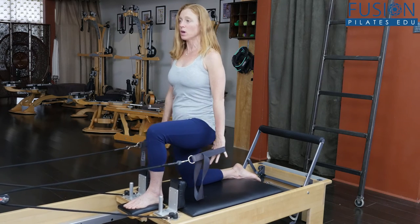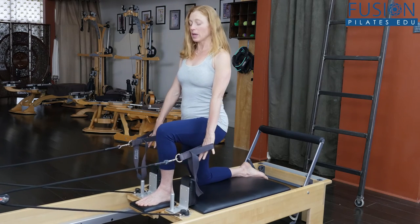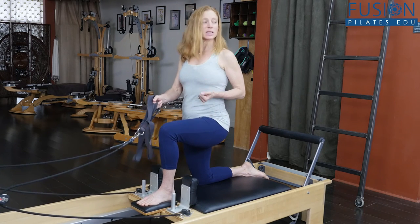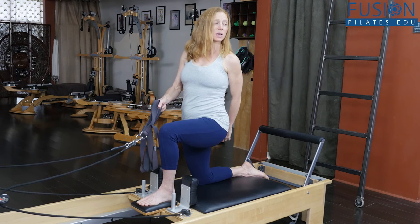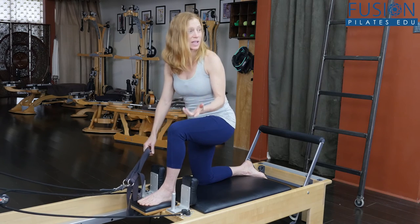Any version you want — you can move the head or not — but holding yourself in this position is actually a really good amount of work for the hips and the back leg glute. Then you change legs.